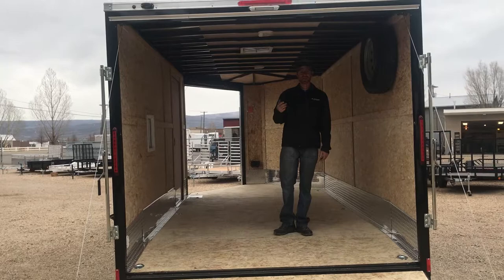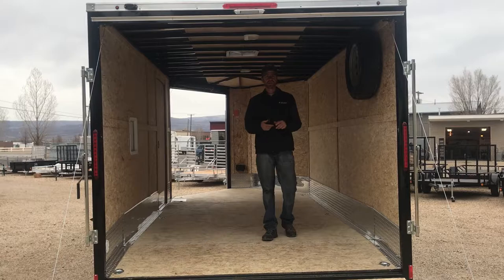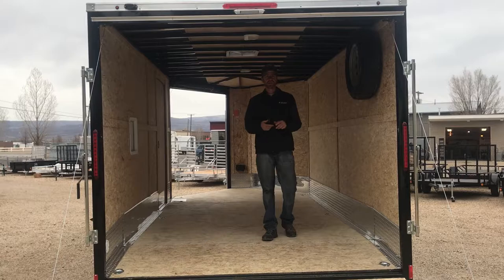We have a 36-inch beaver tail on the back end, making it very convenient to get anything that you want inside this 81-inch rear door opening. We are a complete 7-foot interior. Any side-by-side will fit in here. We are also including a spare tire and mount at this price.